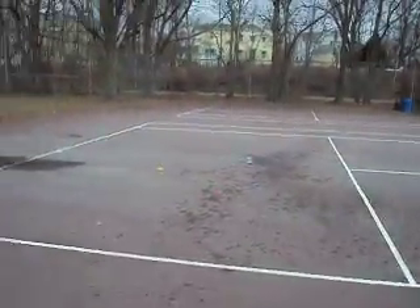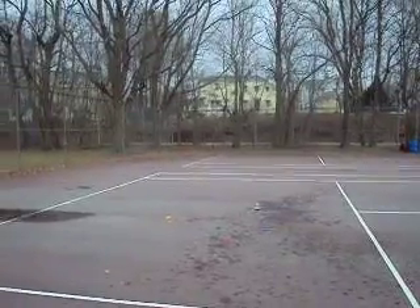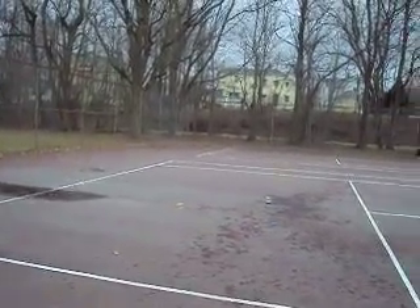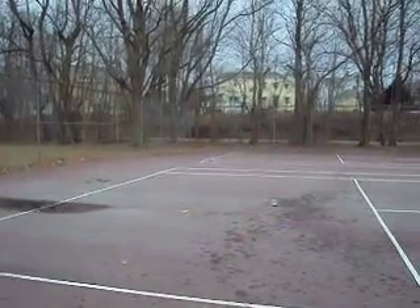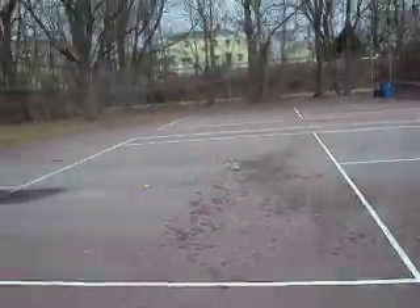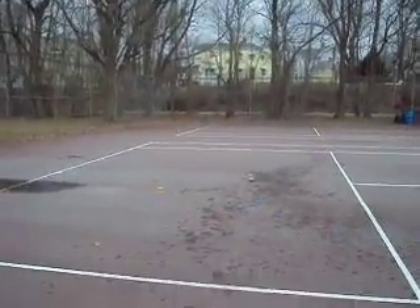Is it a good idea to baseball a can of seltzer? If you're expecting a giant explosion, yes. If not, no. I'm just going to say no, because we can't even clean up this mess. Seriously, look at it. We can't clean this mess up. That's what the water cycle's for.